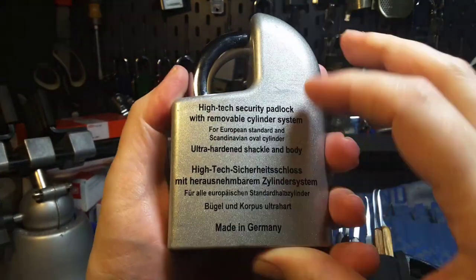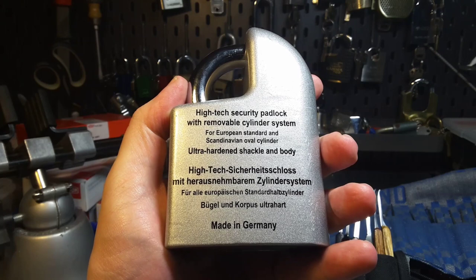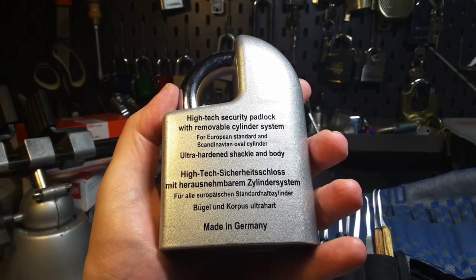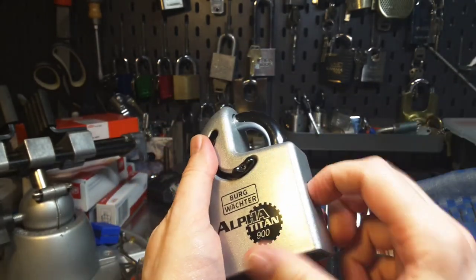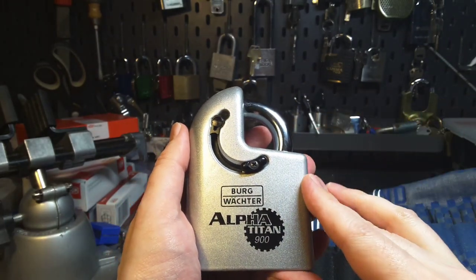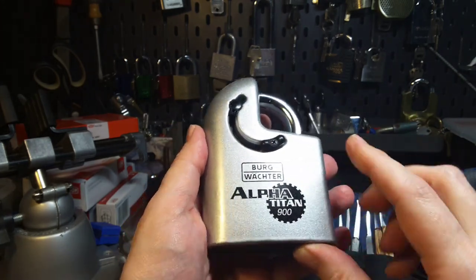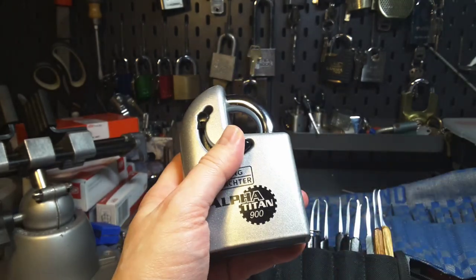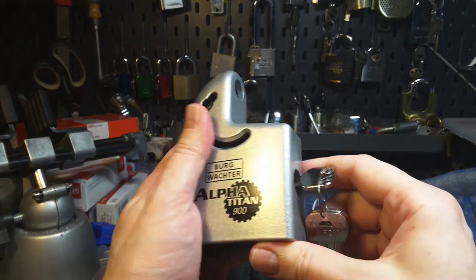As you can see, it is a high-tech security padlock with a removable cylinder system for European standard and Scandinavian oval cylinder. So you buy only the body and put a cylinder inside it. The body costs about 130 to 150 euros, but I got this from eBay way cheaper, and it already had a Euro cylinder inside the body.